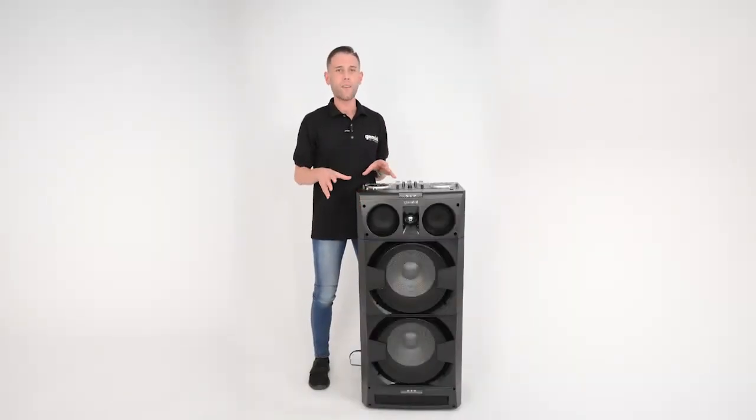Hey guys, Eric from Gemini, and in this video I'm going to show you how to power up your DJ Mix 5000.